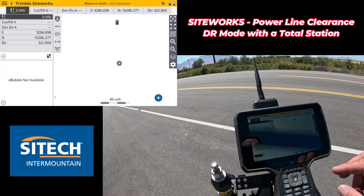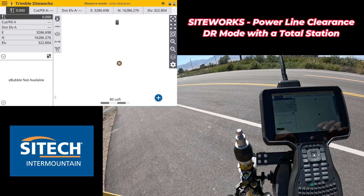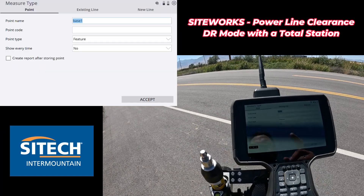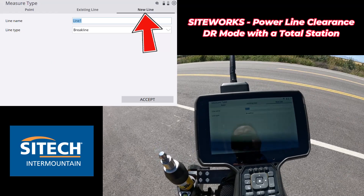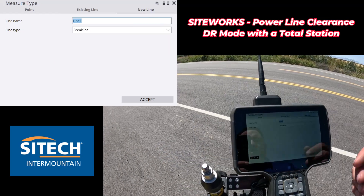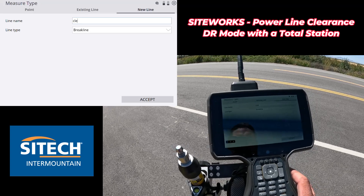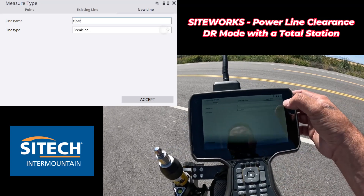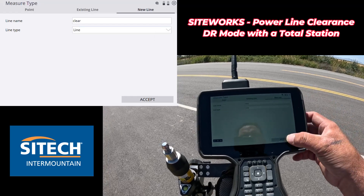So we have two shots in there now. That's one way to do it. The other way is to actually do a line string. So if I go back into my measure type at the top here, I can go to new line and I could just call this whatever - like a clearance. We'll call it 'clear' just so I have an idea of what the line string is, and I can change it to a line type just as a line, then hit accept.